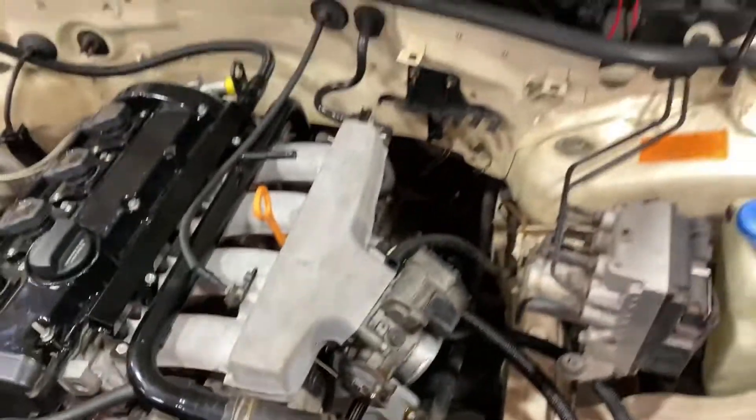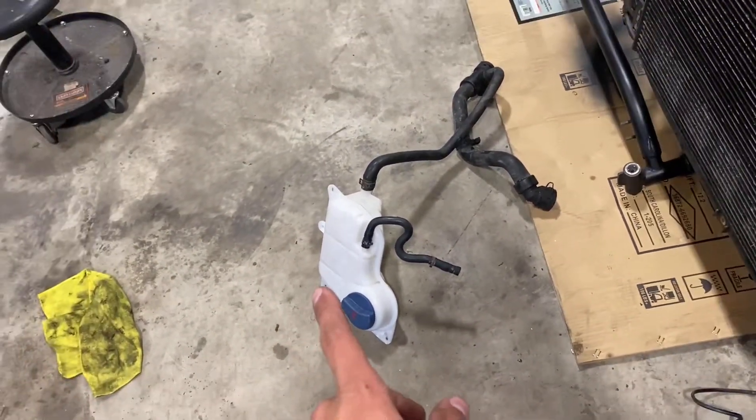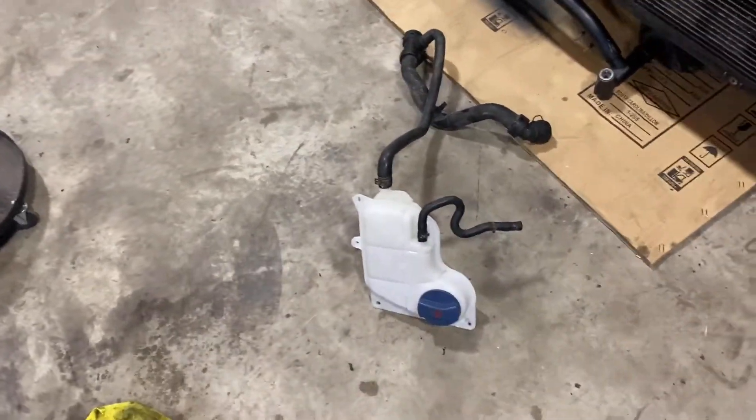Now I gotta connect the power steering lines, I have to put the rad hoses on, and I got a coolant reservoir off of the black B5 parts car that I had.